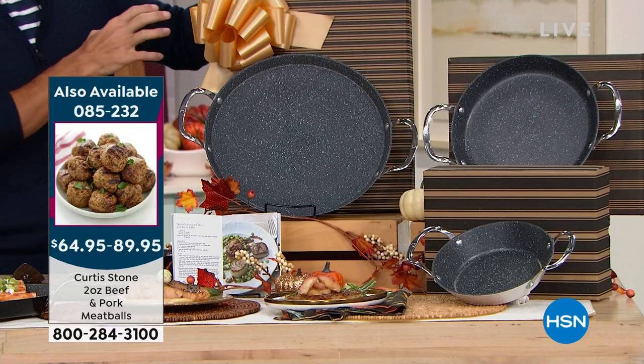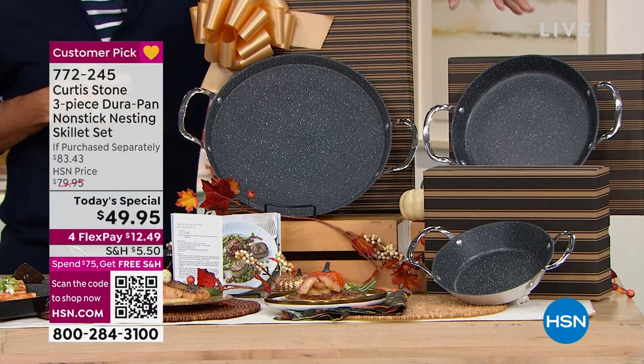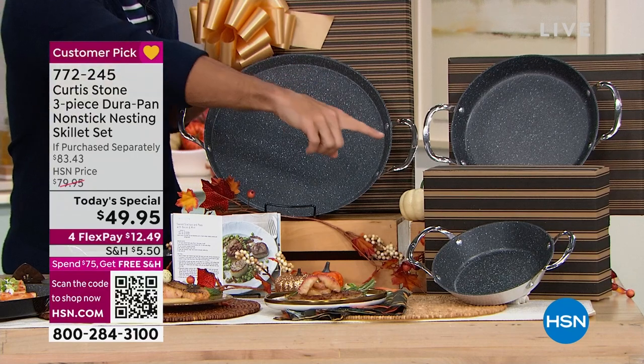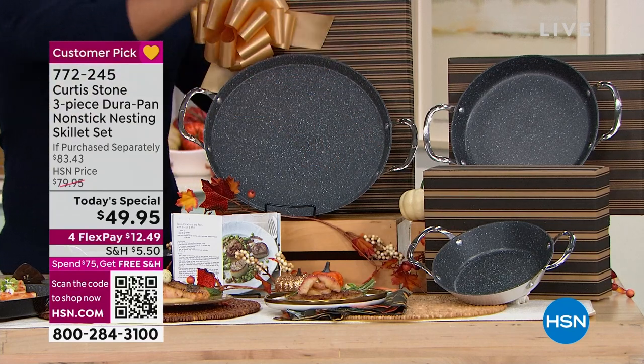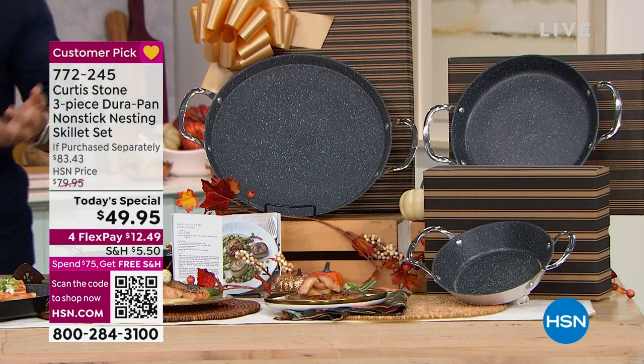They come in these great gift boxes — this is the 13-inch size, this is the 10-inch size, this is the 8-inch size. Individually gifted. Maybe someone's moving into their first home — what a great housewarming gift. These are so versatile. That loved one of yours is going to use it as their skillet, their fry pan, their griddle, and in the oven as well.